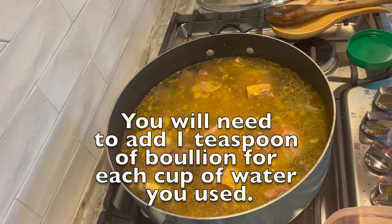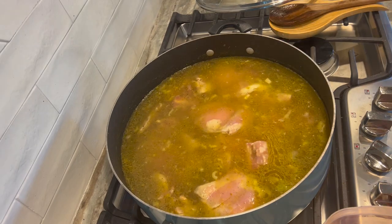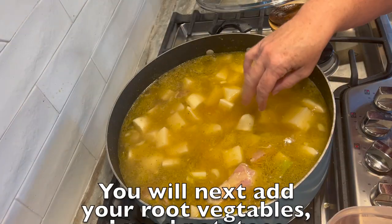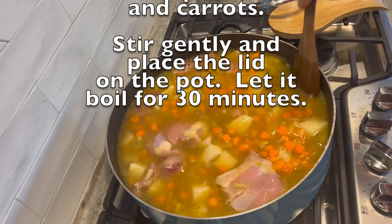After that you will add your root vegetables. I chose to use potatoes, about six to eight of them, chopped into nice chunks, and then some finely chopped carrots. I put on the lid and allowed the soup to boil for 30 minutes.